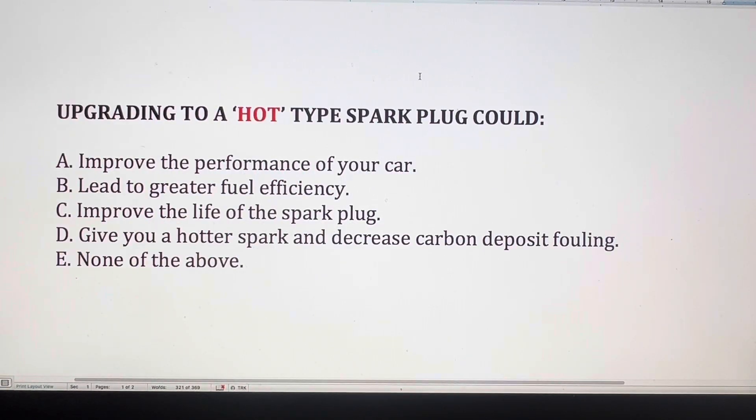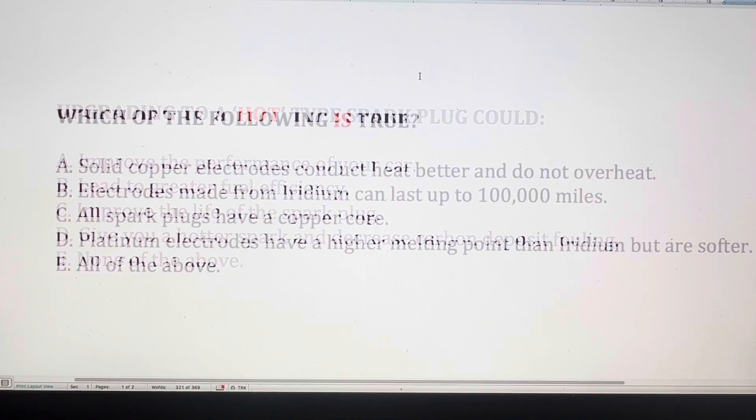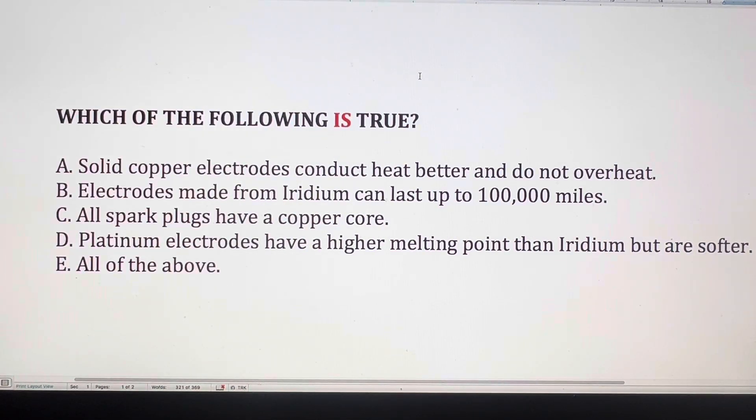Upgrading to a hot type spark plug — could it improve the performance of your car, lead to greater fuel efficiency, improve the life of the spark plug, give you a hotter spark, and decrease carbon deposit fouling, or none of the above? Which of the following is true: solid copper electrodes conduct heat better and do not overheat; electrodes made from iridium can last up to 100,000 miles; all spark plugs have a copper core; platinum electrodes have a higher melting point than iridium but are softer; or all of the above?